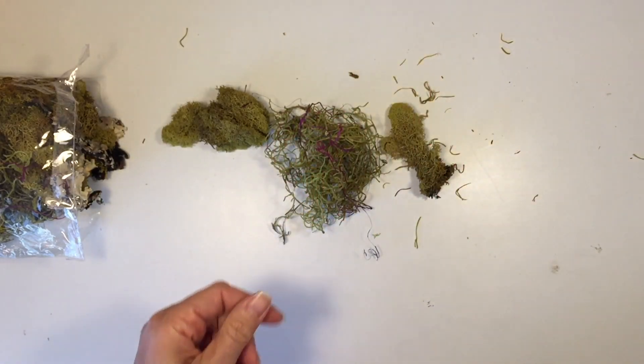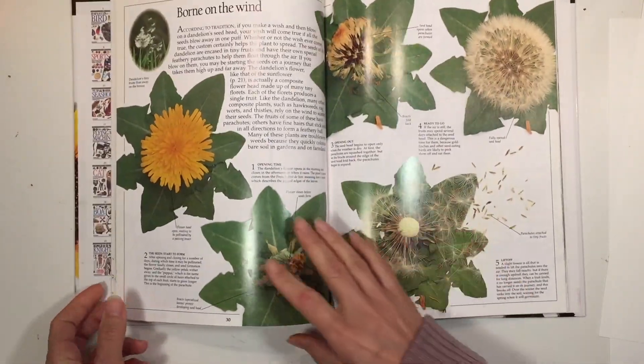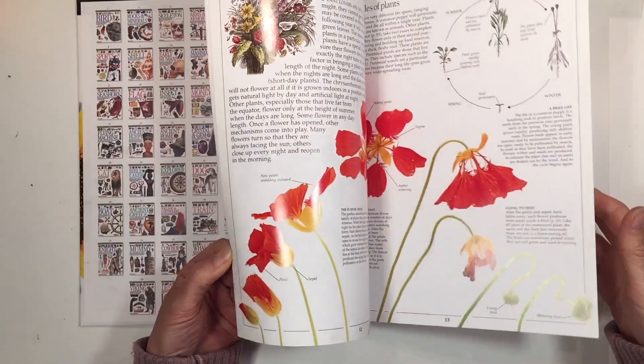I've pulled apart one of these mosses to show my son what it looks like individually as well as how it works together as a community, because this is an important part of this particular lesson. This pack came with a nice variety of things. We looked through them as well as looking through this DK Eyewitness book on plants, and we found some more information in here to supplement what the curriculum already had.